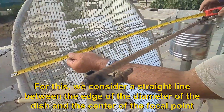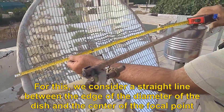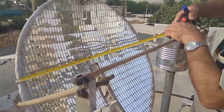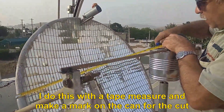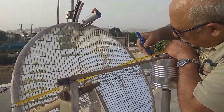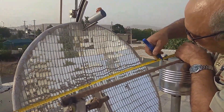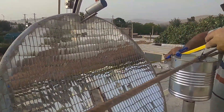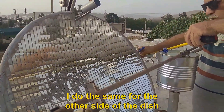For this, we consider a straight line between the edge of the diameter of the dish and the center of the focal point. I do this with a tape measure and make a mark on the can for the cut. I do the same for the other side of the dish.